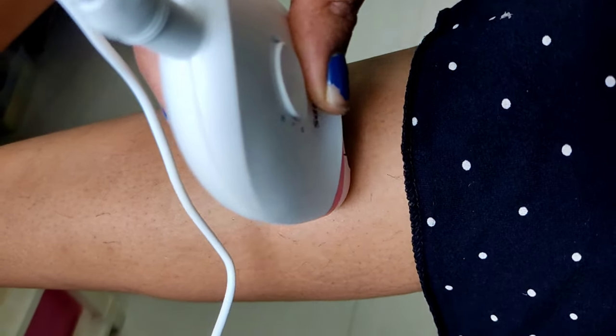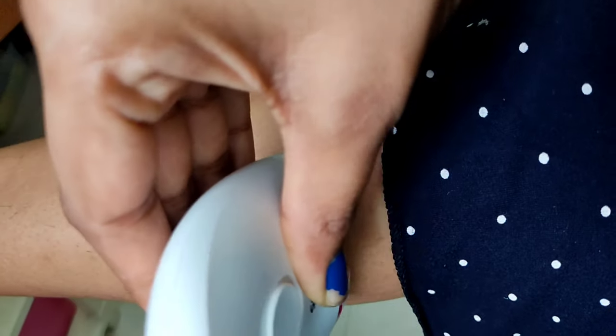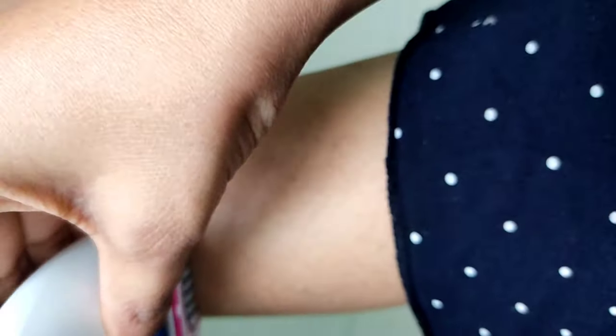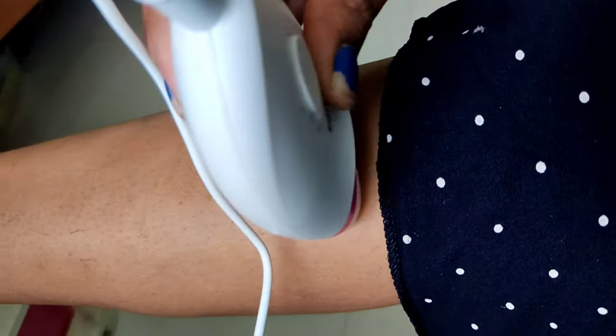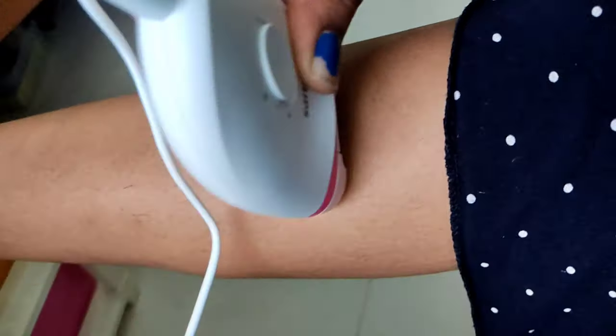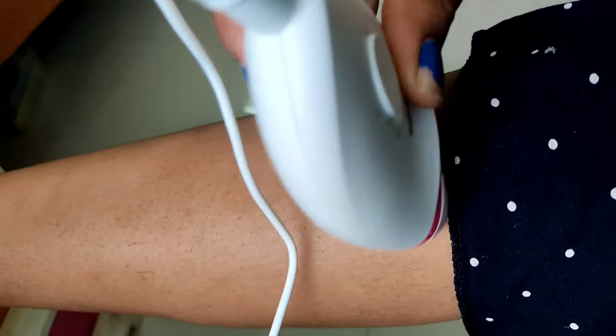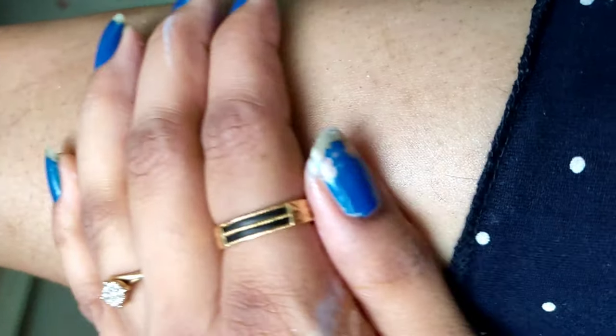You can see I'm keeping it perpendicular to the skin and using mode one. For me, mode one works better than mode two because mode two feels a little quicker. You can see how beautifully it's removing each and every single hair. After moisturizing, it looks beautiful — this particular portion has no single hair left.